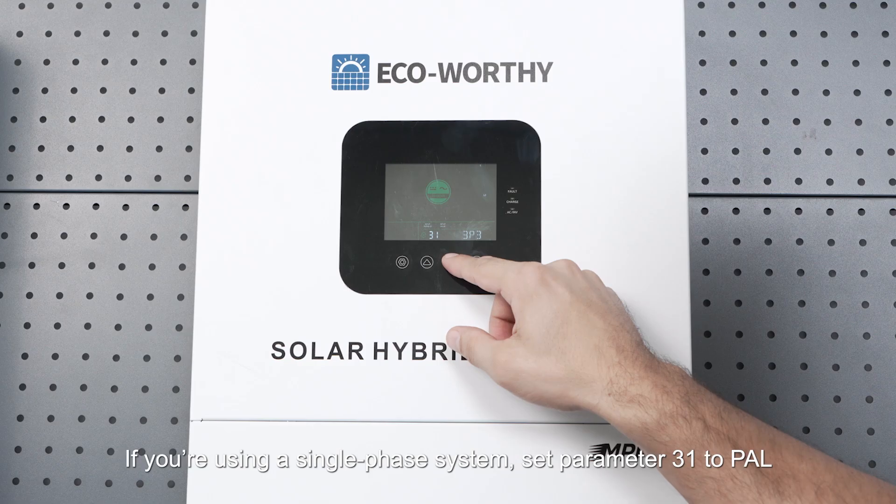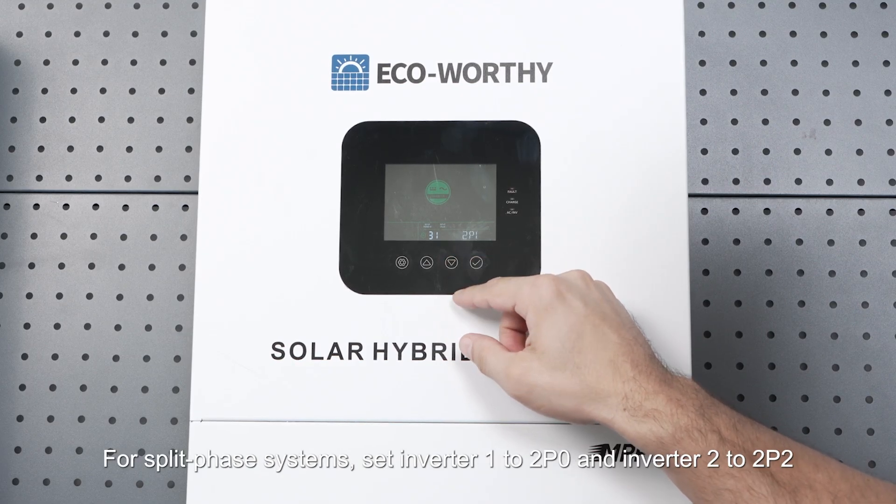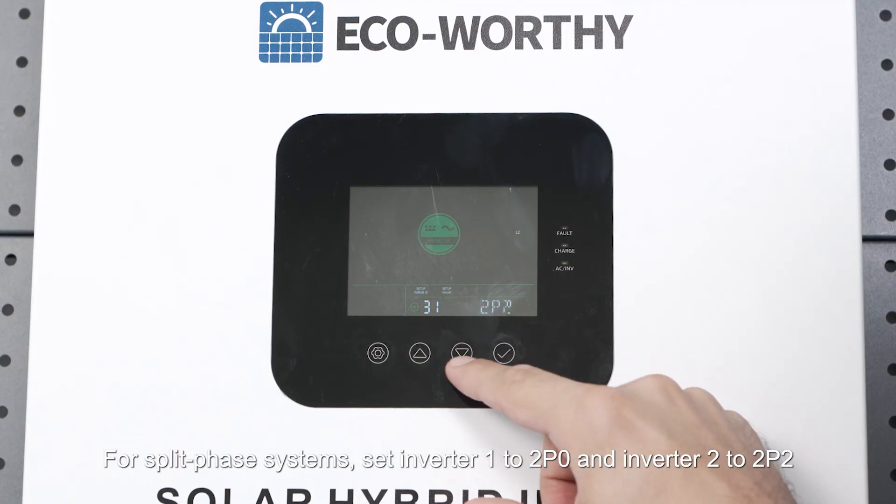If you're using a single phase system, set parameter 31 to PAL. For split phase systems, set inverter 1 to 2PO and inverter 2 to 2P2.